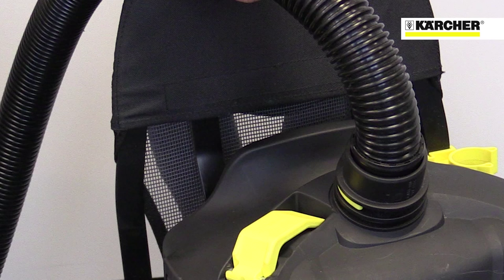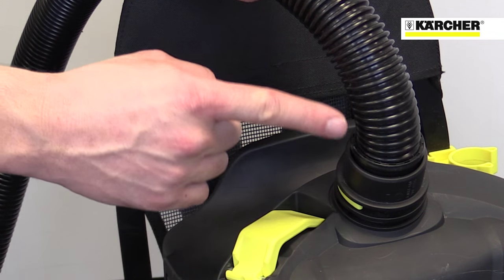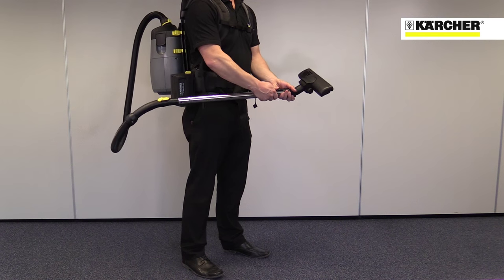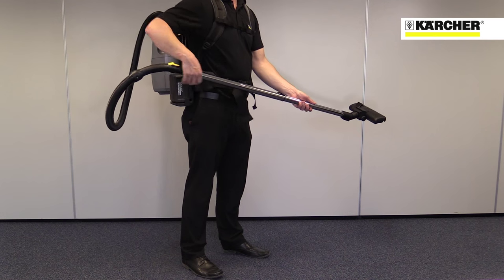Being a Karcher vacuum, the performance of the machine is very high. This straight connection from the hose to the machine optimizes airflow and reduces the risk of blockages, and the telescopic suction tubes give a great range of working distances from close-up to high-up.